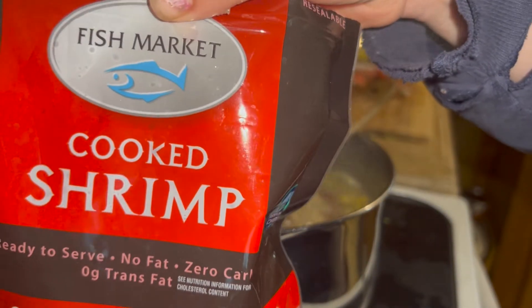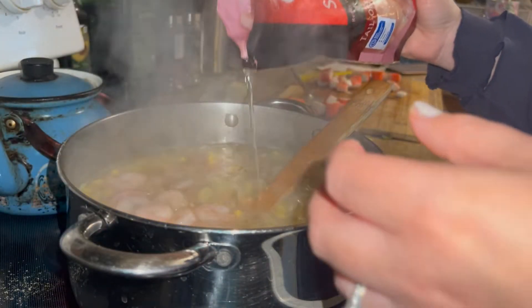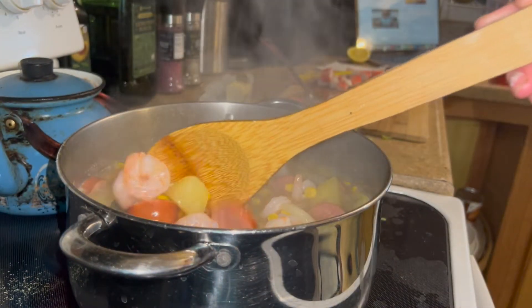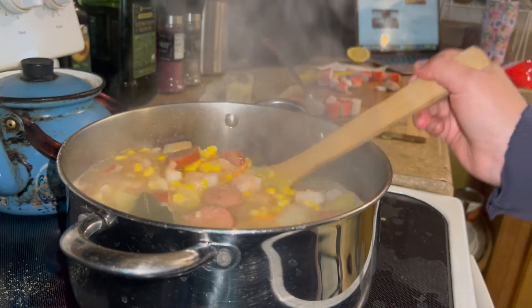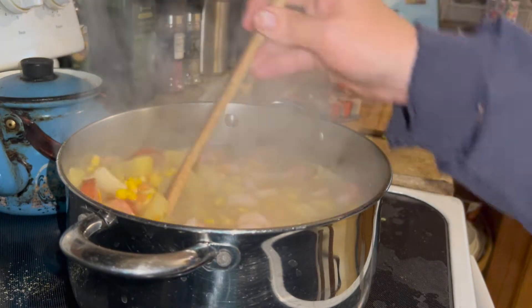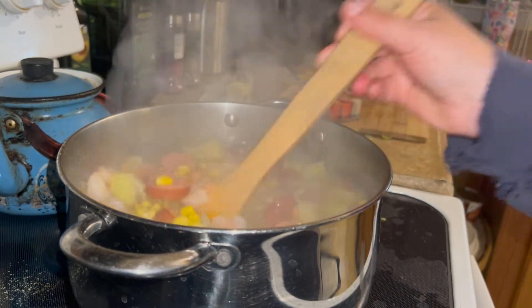I then added in the shrimp and the imitation crab legs. My suggestion is to get the large-sized shrimp. You really want the seafood to stand out when making this dish — obviously, because it is a seafood boil. I feel like the shrimp I used were just too small, so that's just a little tip.